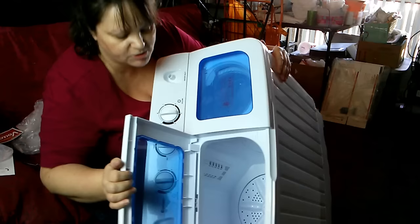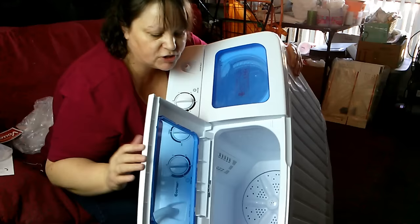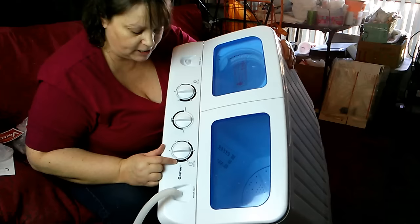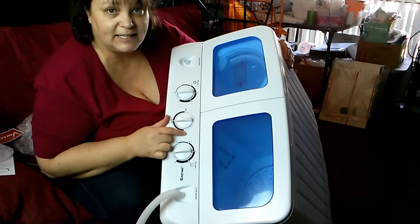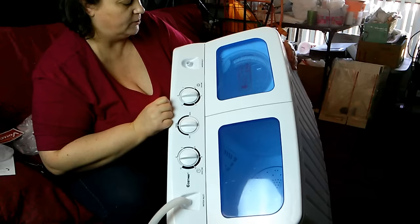Here's the washing machine — it's a nice deep tub and you pretty much just put everything in there and it will agitate in one direction first and then reverse direction second. Here's your timer for your washer — it can go up to 15 minutes for washing. You select your cycle: soft, normal, or draining — like delicates, normal, or if you're just draining.